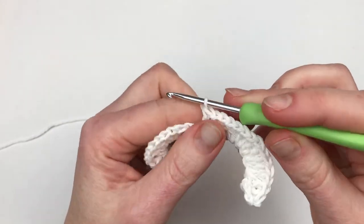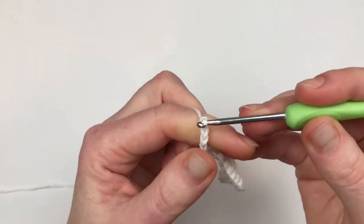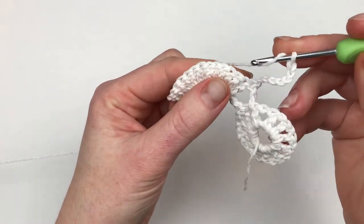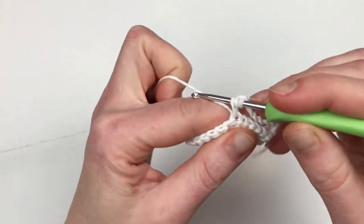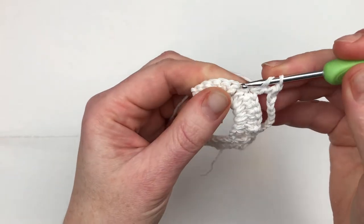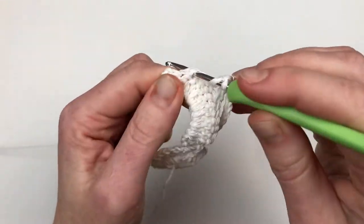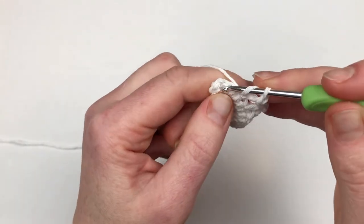Chain 7, then you turn your work and make a double crochet into the seventh stitch — one, two, three, four, five, six, seven. Chain 1, skip 1, double crochet; chain 1, skip 1, double crochet; chain 1, skip 1, double crochet.